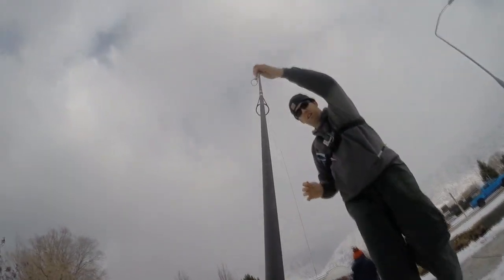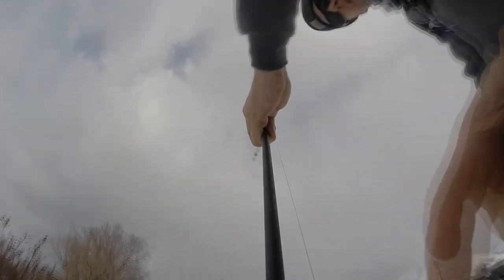All right, so now we're ready to rig up and try to catch some carp on my layover.